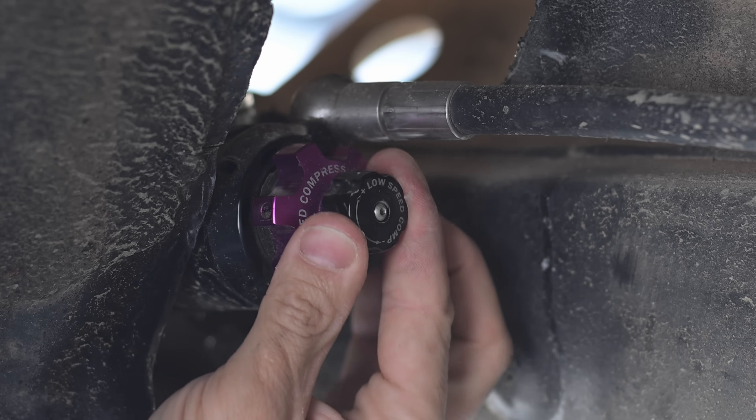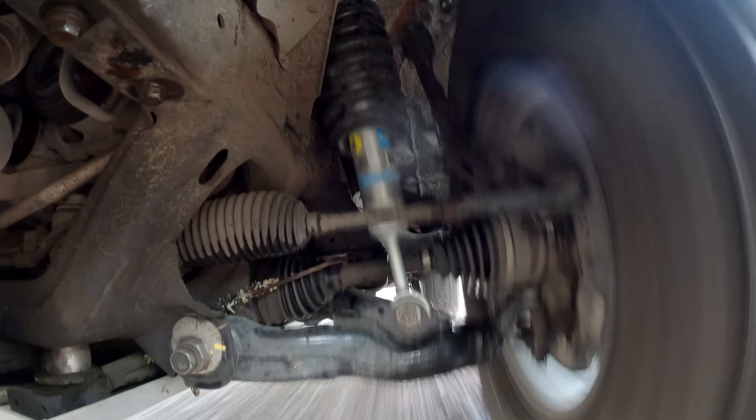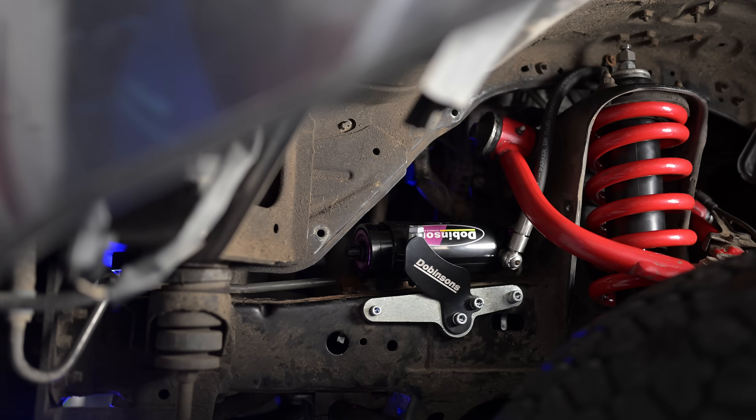The MRR, or Monotube Remote Reservoir Shock, is Dobinsons' premier suspension setup. It's a fully adjustable shock system with three-way adjustability, meaning you can fine-tune your compression damping — both high and low speed — and rebound damping. Basically this is race level tuning on a touring rig. So far I have run the Old Man Emu Nitro Chargers and the Bilstein 5100s and now I've moved on to the Dobinsons MRRs. The Old Man Emu and Bilsteins just didn't cut it for my build any longer and I'll explain why.